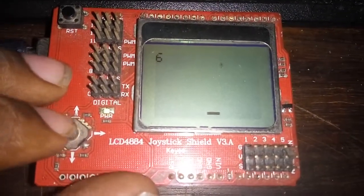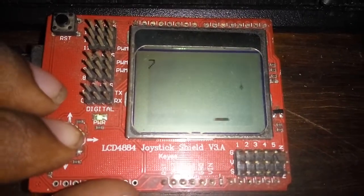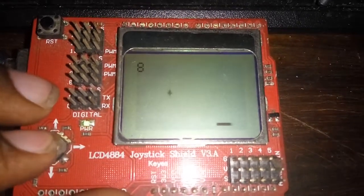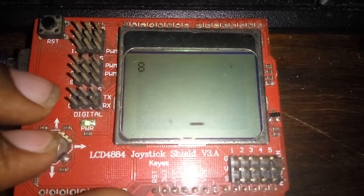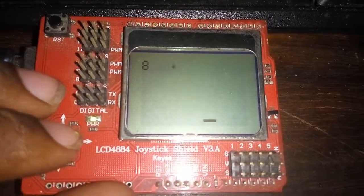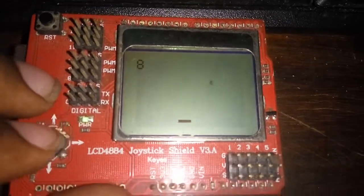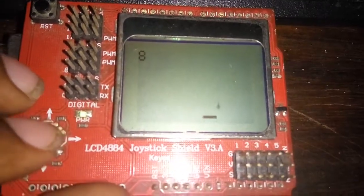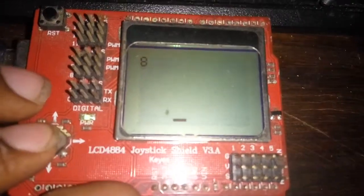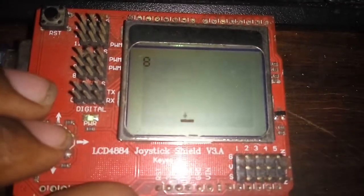This joystick has all of its pins connected to analog pin 0 via some voltage divider resistors. So whenever I press a button, analog pin 0 gets different voltages, which tells me which button I am pressing. The code has been provided in the video description — feel free to use it or modify it to your need.